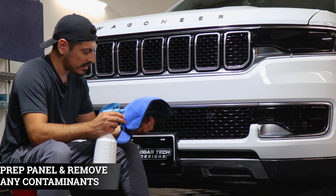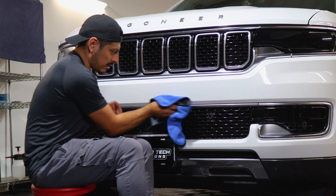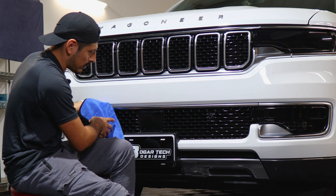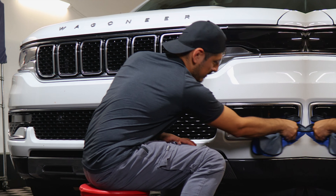Before starting the installation, you need to make sure you prep your panel. Clean off any contaminants the panel may have, and after cleaning, make sure it's completely dry. That way, when you're doing the installation, the film is able to tack down to the panel without any issues, because water may damage the adhesive. Make sure everything is completely clean and dry before doing the installation.